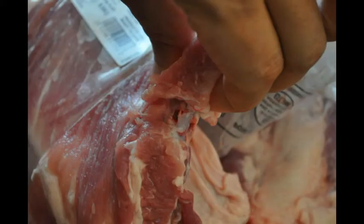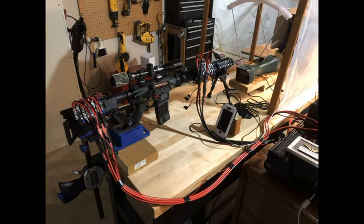The projectile of the Gauss rifle is a high-carbon steel slug, weighing almost 200 grains. This Gauss rifle currently has only 6 acceleration stages installed. When all 10 stages are installed, it will be more powerful.